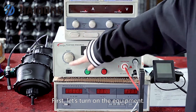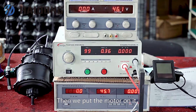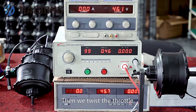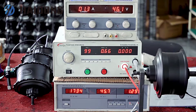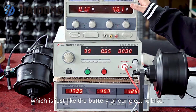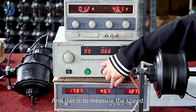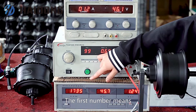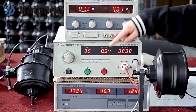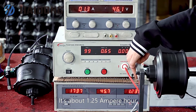First, let's turn on the equipment. Then we put the motor on it. Then we twist the throttle. This is a DC power supply, which is just like the battery of our electric vehicle. This is to confirm if there is leakage. This is to measure the speed — the reading shows it has rotated about 1,700 times per minute. This is the voltage, and this is the current — it's about 1.25 amperes.